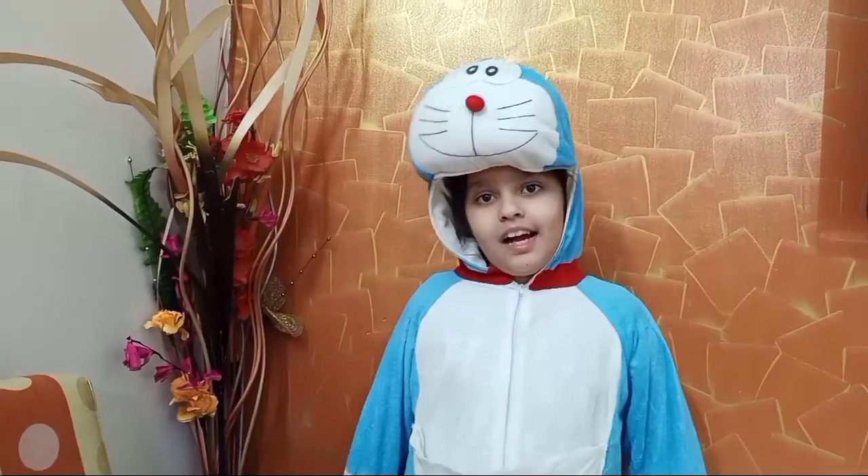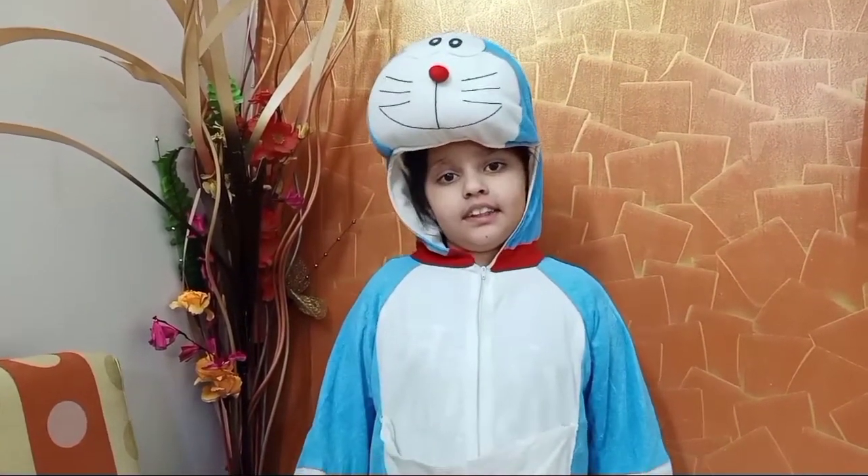Hi, I am Doraemon. I am going to share my favorite recipe, Dora Cakes.